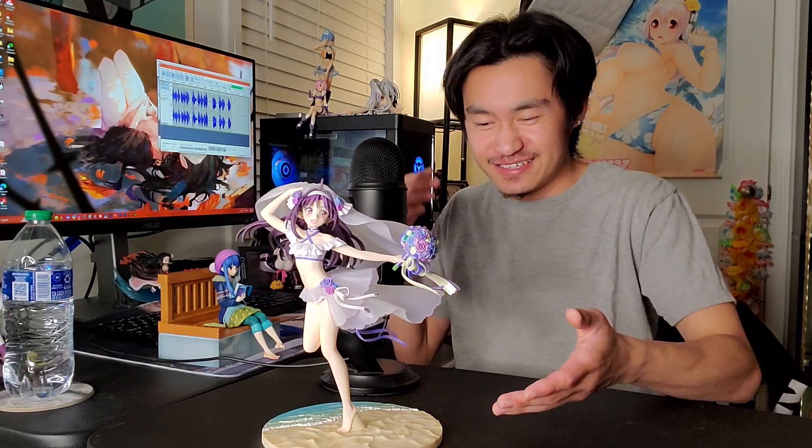This is my very first wedding dress figure, and I don't know really why I got this one as my first wedding dress figure while there are a lot of other better ones out there. I mainly got this one because she's on a beach, and I'm kind of trying to build a theme around the beach. Pretty much self-explanatory — I wanted a beach-themed shelf, she's on a beach, so that's why I picked this one up.